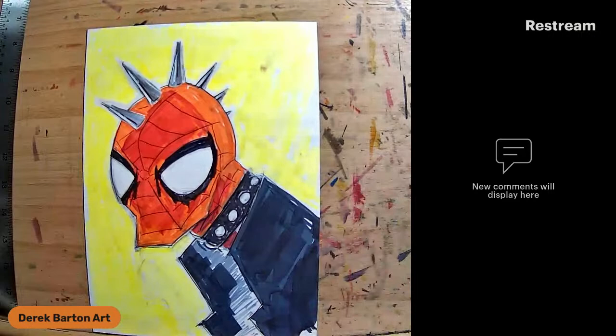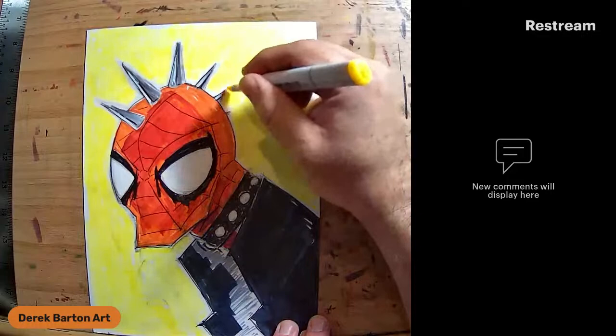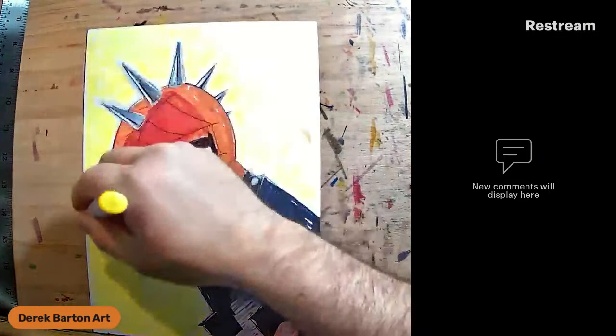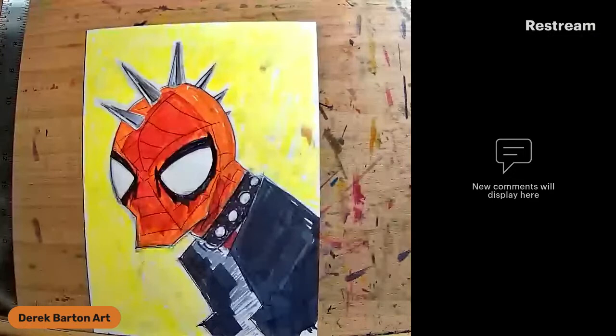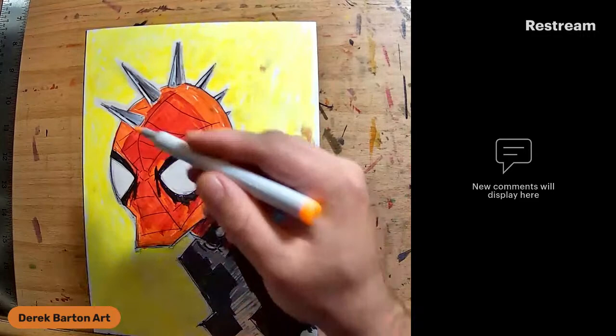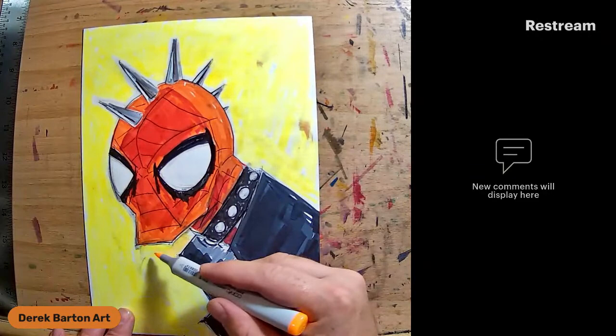When you do buy Copics, I'm happy to impart my two cents. As far as local stores go, the only store I think that sells them right now is... Spider-Punk is just a weird-looking Spider-Man - spikes on the head and collar and whatnot. That's basically what punk was back in the day. I've drawn some pretty weird Spider-People.